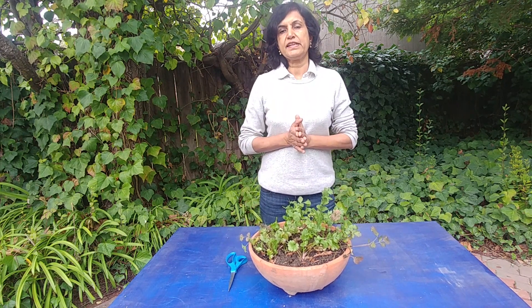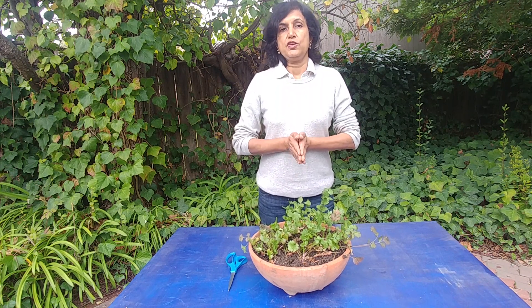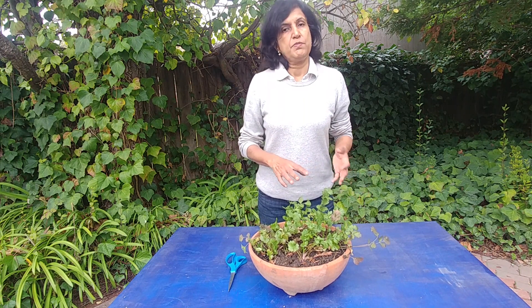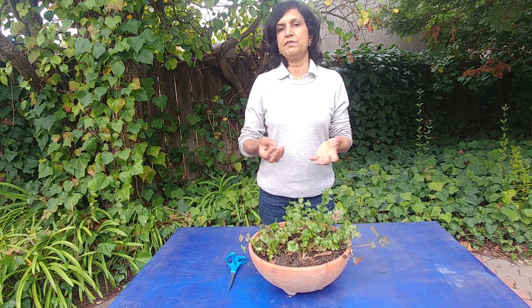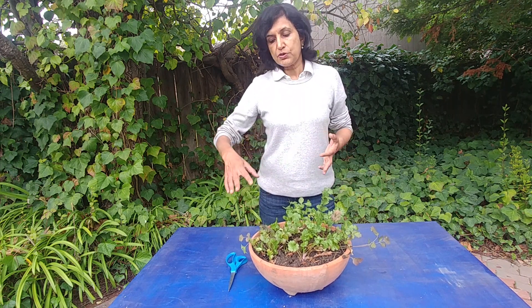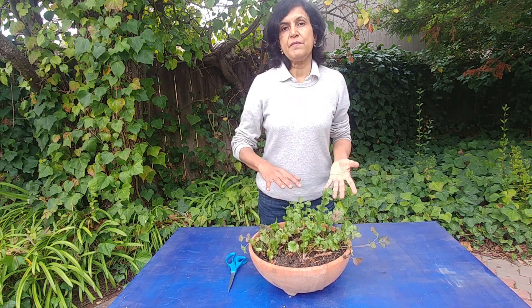Now it's been growing, but do you know how to harvest it? One of the things you have to keep in mind is that for almost all herbs, the best way to grow them is to keep pruning them. If you don't prune them, they will bolt — meaning they will flower and then die — and you don't want that.